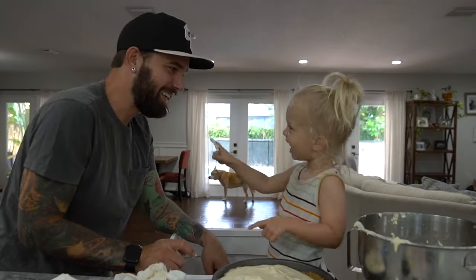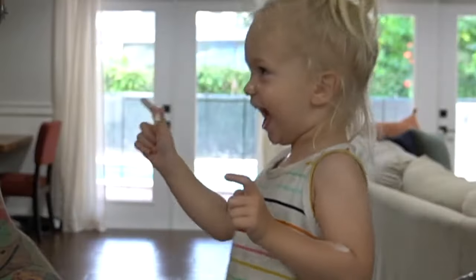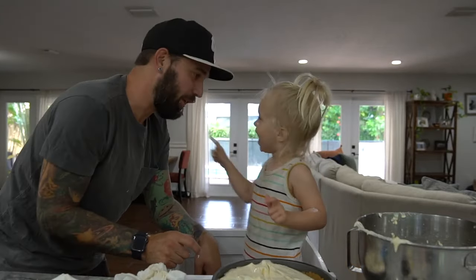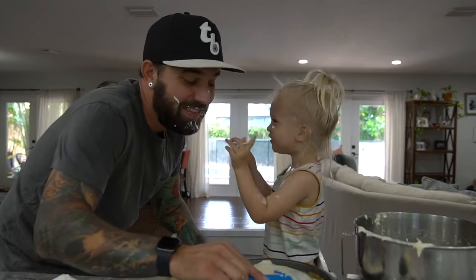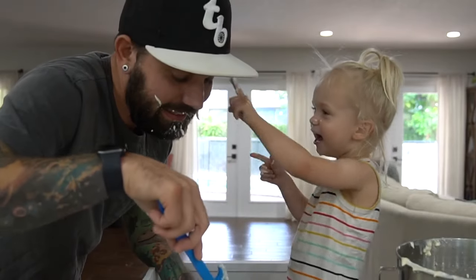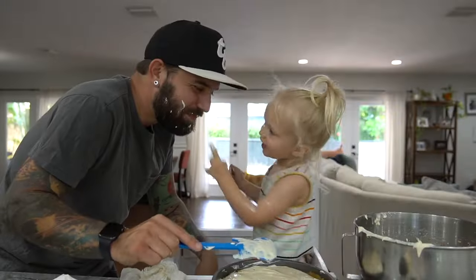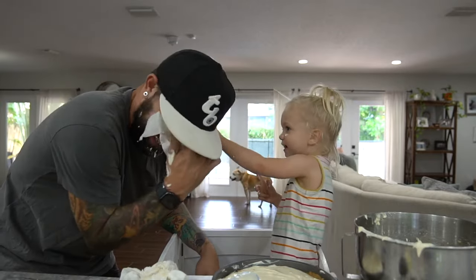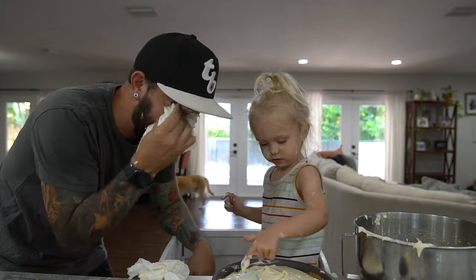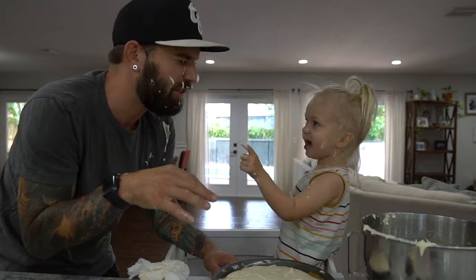Your turn. This is the most fun I think I've ever had with this thing. Funny, Daddy. That's not how we cook. We're going to let this go over there for a couple of hours now. Boop your nose. Boop. Ow. It doesn't hurt.